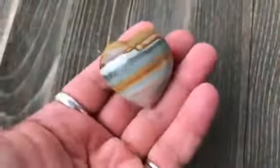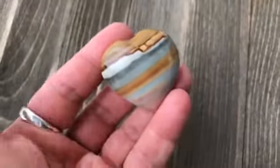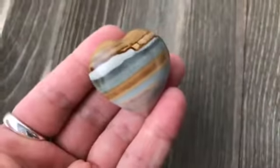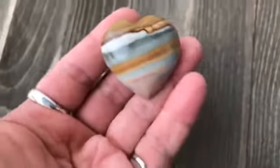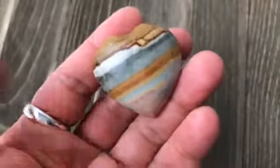It's a root chakra stone, so it can also be used in chakra work. Lay it gently on your root chakra to help identify and clear blockages, and help you feel more grounded, stable, and balanced.